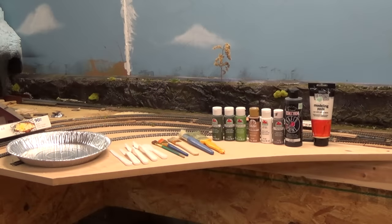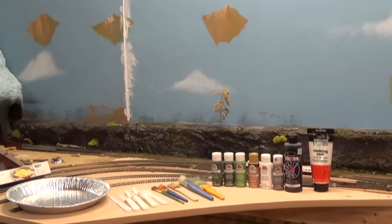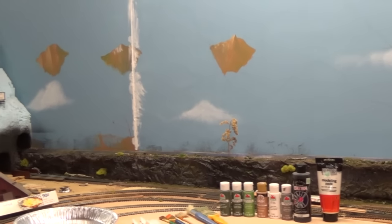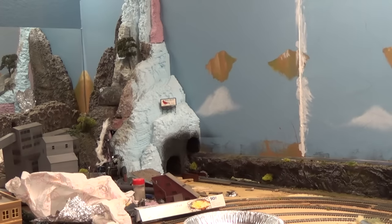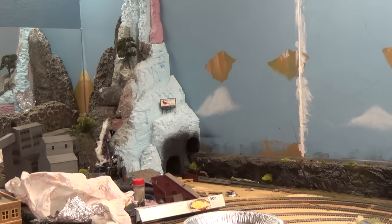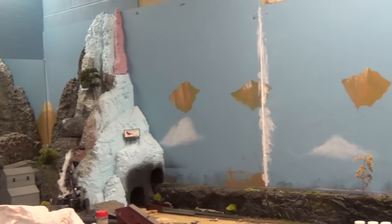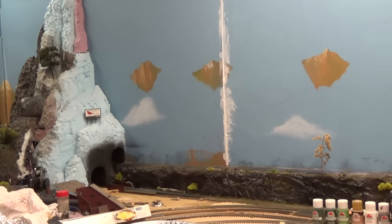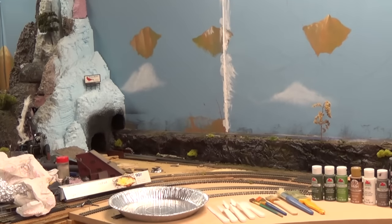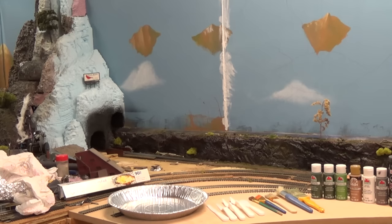Hey guys and gals, it's me George, the Shade Tree Railroad Man, and we're going to do a little bit of artist work today. We're going to do some painting on the backdrop, and as you can see I've already been doing some. We're going to do some more, and I want to mention — this is not a tutorial because I am not an artist.